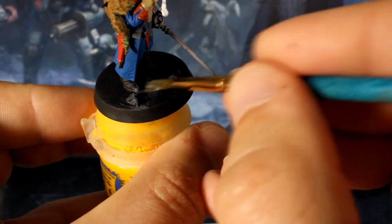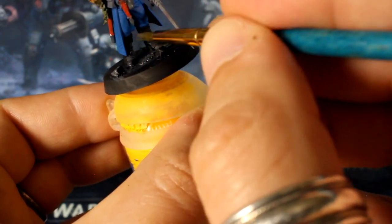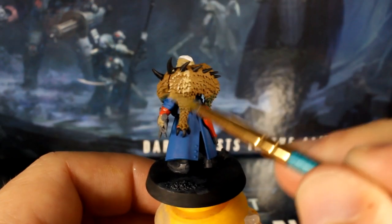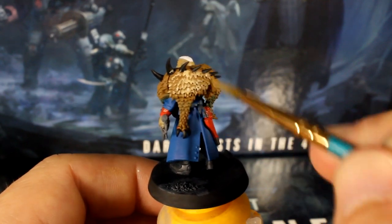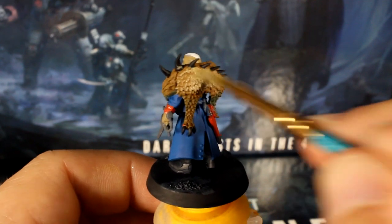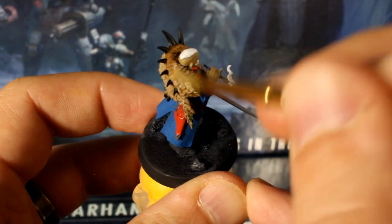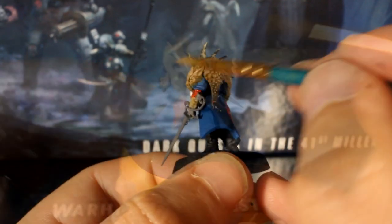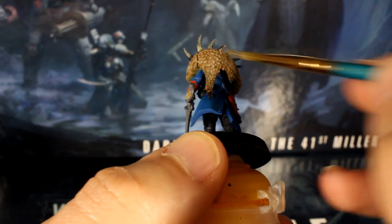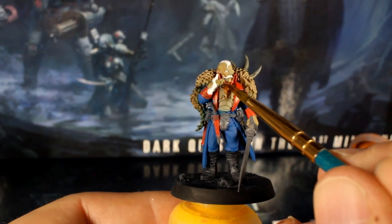If you're doing your bases like mine, give your debris an overbrush of gray and then white. While we're overbrushing, you can also quickly mix an off-white with one-to-one tan and white paint and use this to catch some of the raised areas on the pelt. Go over the whole beast including its spines and claws, just be careful to angle your brush so you don't get any paint on Janus himself.